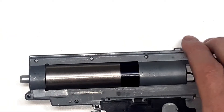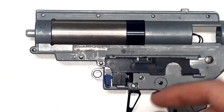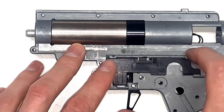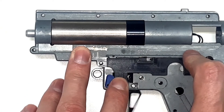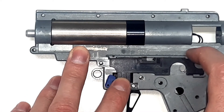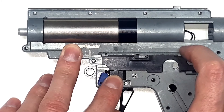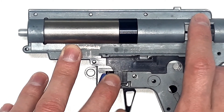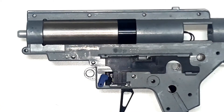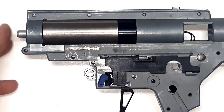Now we check if the gun shoots. On safe and semi it shouldn't work. Moving to semi and firing — the gun is confirmed shooting and everything is connected correctly, so we can proceed with the installation.